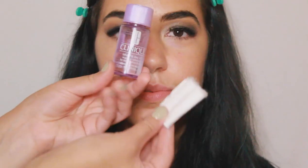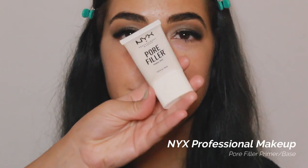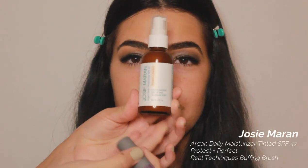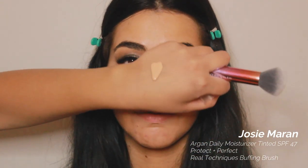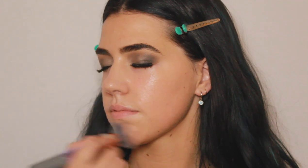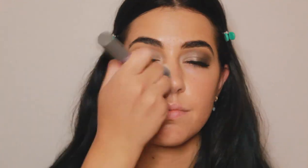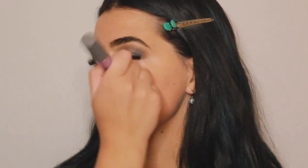Now I'm gently removing the eyeshadow guards and taking some micellar water to wipe underneath and get any excess fallout. Now I'm going in with the NYX Pore Filler Primer, placing that in her T-zone to prep her face before foundation. Now I'm going in with the Josie Maran Argan Daily Moisturizer Tinted SPF — this was my first time using this product and I loved it. It was super lightweight, but because her eyes were more dramatic I had to add a little bit of the Maybelline New York Fit Me Matte foundation for more coverage and to tie the whole look together.